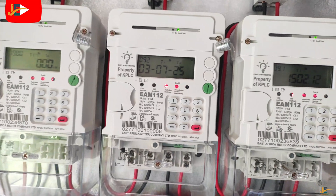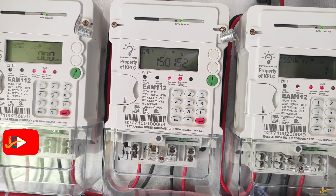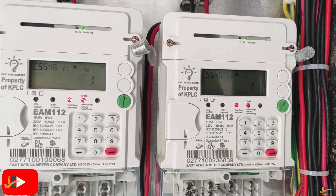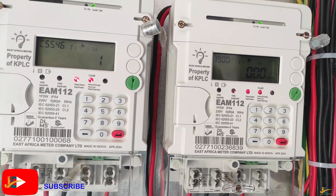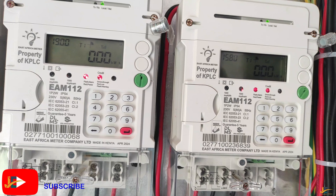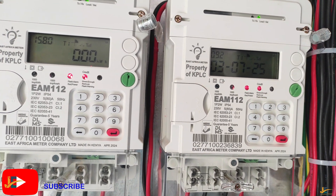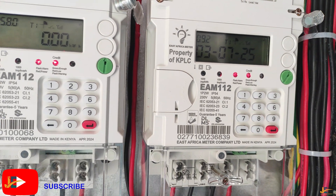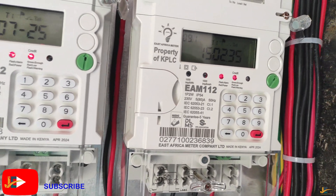Hello guys, this is Jyotec Electrical Contractors Limited YouTube channel, where we learn through practicals. In today's video, I'm going to show you how to commission or activate a smart energy meter. The model is Africa Meter Company Limited from KPLC.